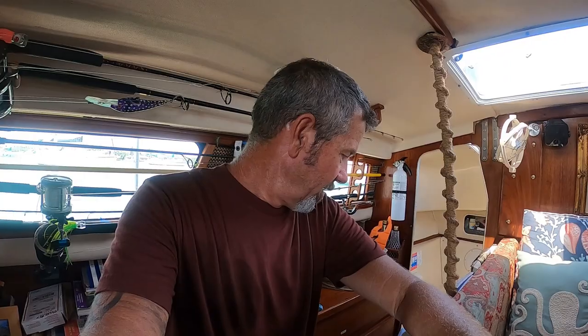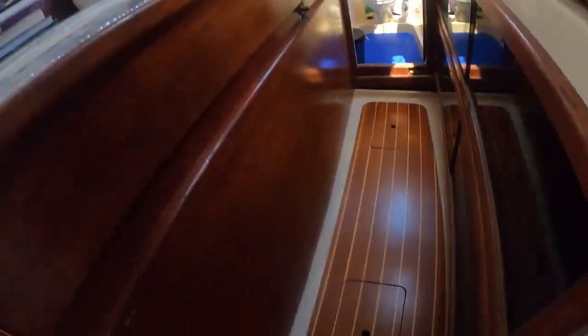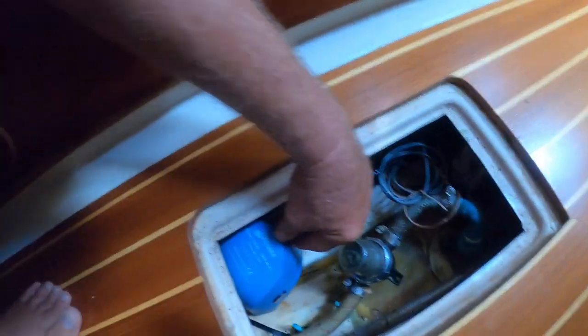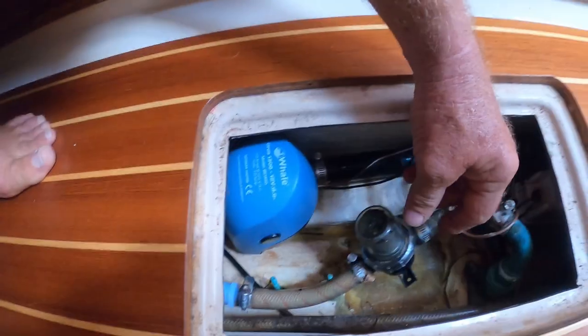If you're having leaks on a Gemini 3200 and you can't find the leaks, check those videos out. We're going to move forward with this one. When I got the boat, I wound up putting bilge pumps in. Let me show you right here — I put a bilge pump in, it's a Well 1300 GPH with an inch-and-an-eighth hose.